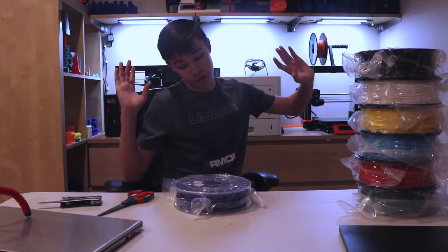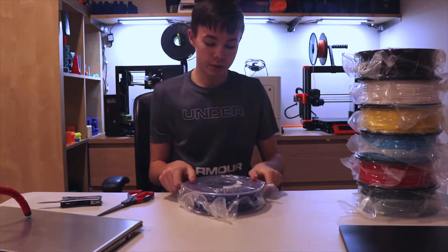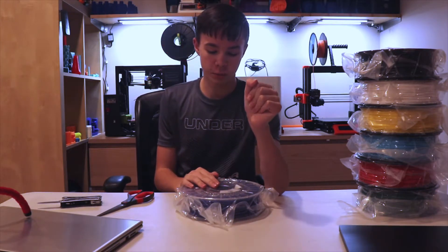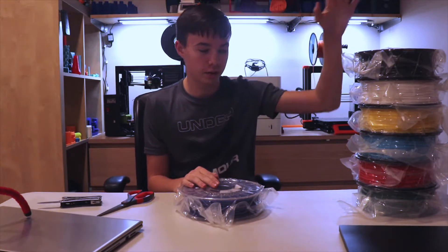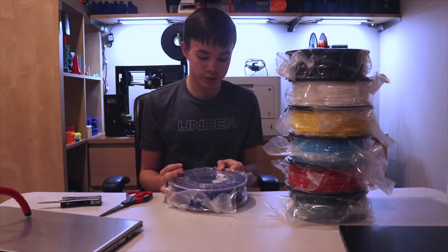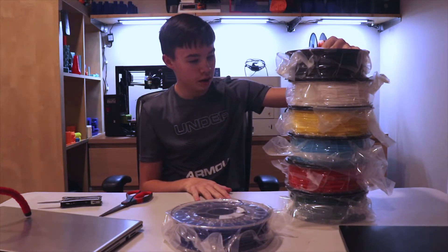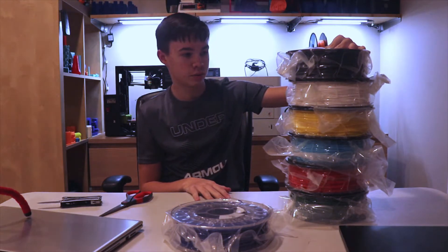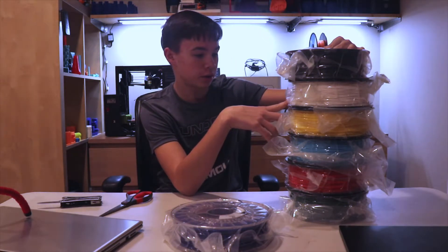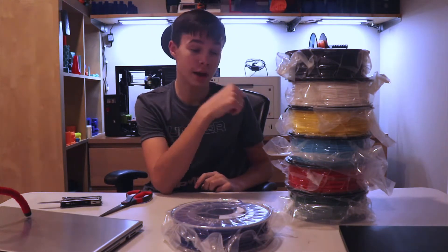As I mentioned, I ordered ColorFab. This is actually a 0.5 kilogram spool, not a 1 kilogram spool like that giant tower over here. This is going to be just used for the Lulzbot. I am going to take some of these out and do a couple of test prints. We'll see you back when that is done.